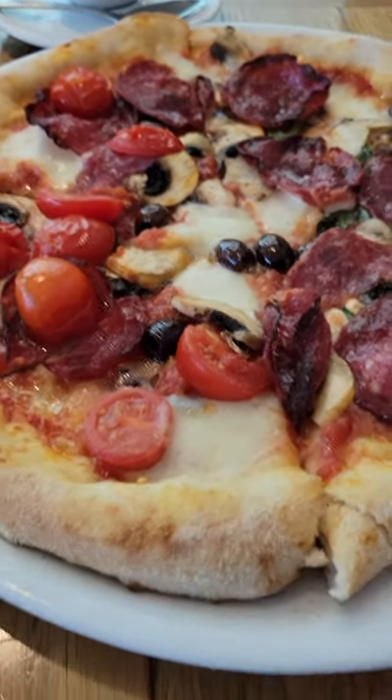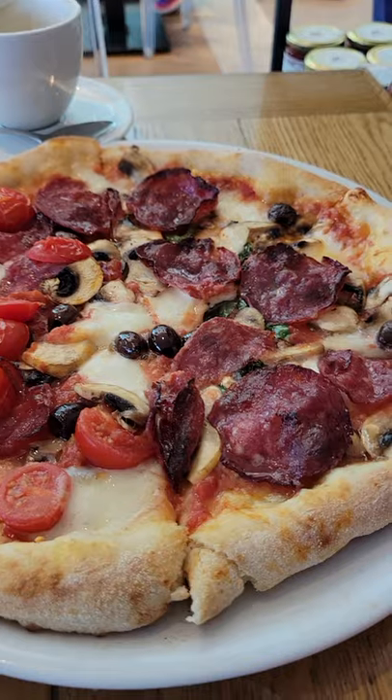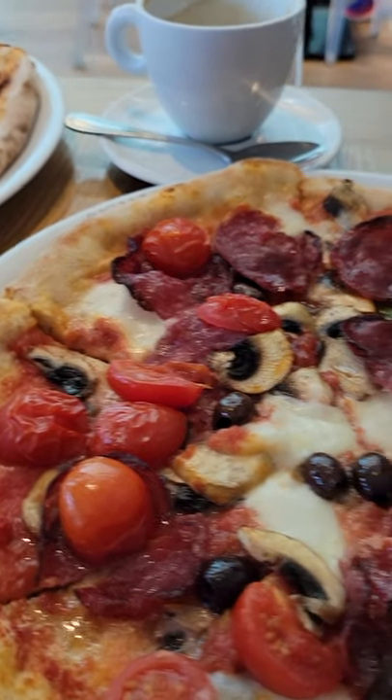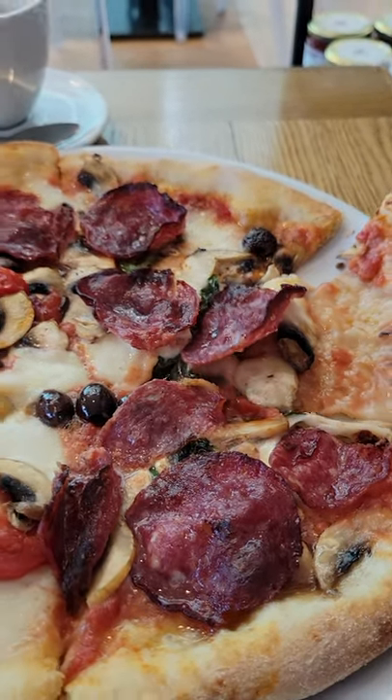You guys have to come here and try this out. Now this pizza looks amazing. At first the young man didn't know that we in Canada like cherry tomatoes, so I had to tell him please put some — and look at this pizza. Oh my god, it looks so good. Thin crust pizza.